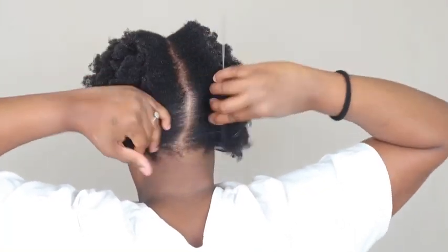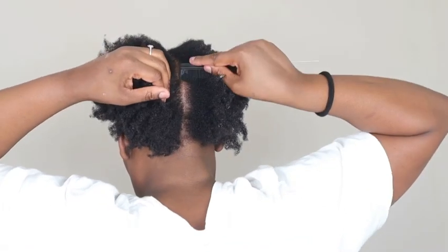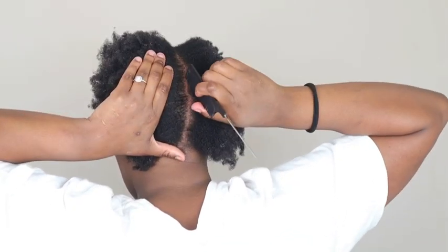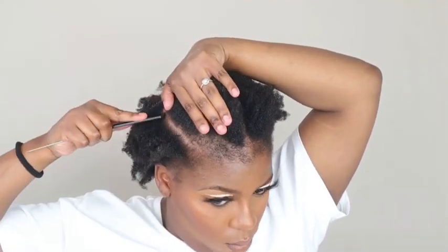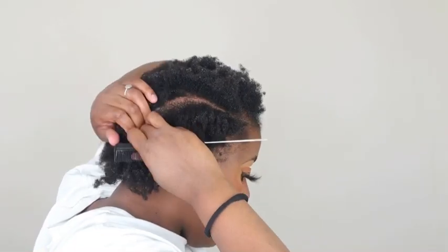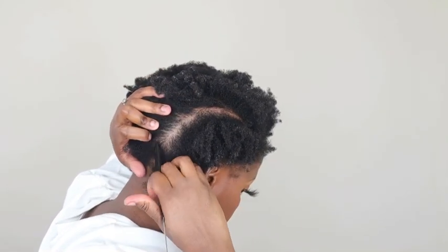Then I'm going to go in with a middle part first because of the style I wanted to do — it gives me a guide and foundation for the rest of my styling. Then I went in with a deep side part all the way to the back.